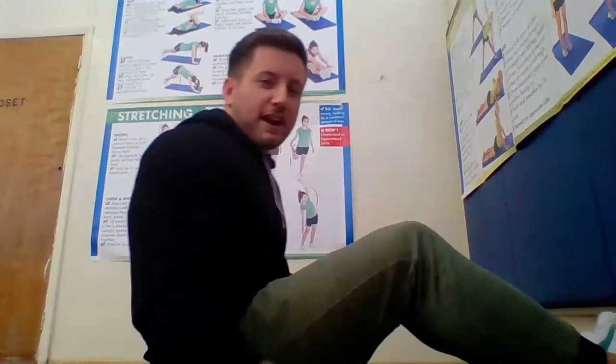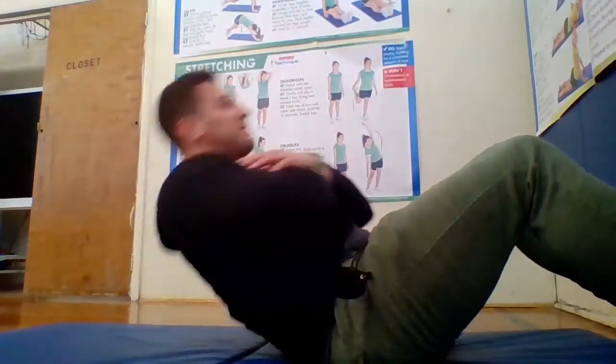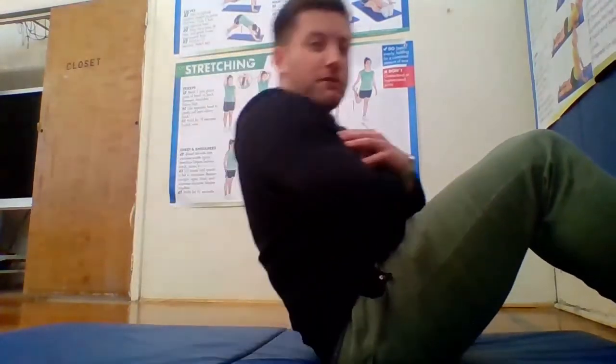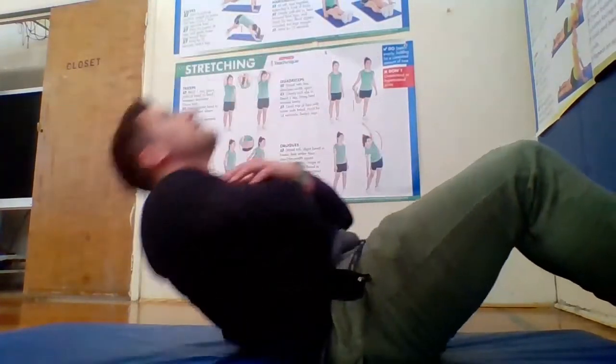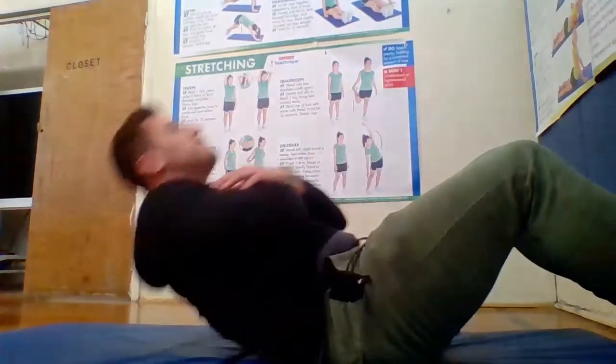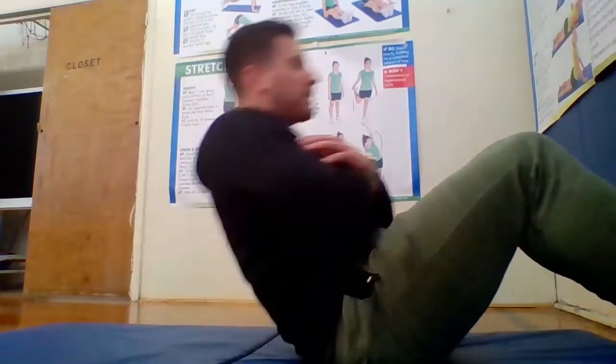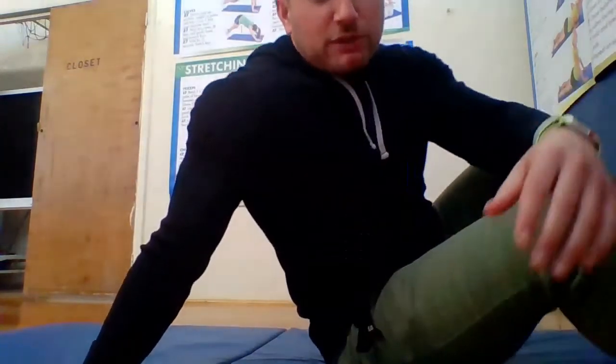Sit-ups. Let's do 15. I'm going to put my feet up against the wall — that helps me a lot. If you have somebody at home who can hold your feet down, even better, or you can put them under a couch. 1, 2, 3, 4, 5, 6, 7, 8, 9, 10, 11, 12, 13, 14, and 15. And relax.